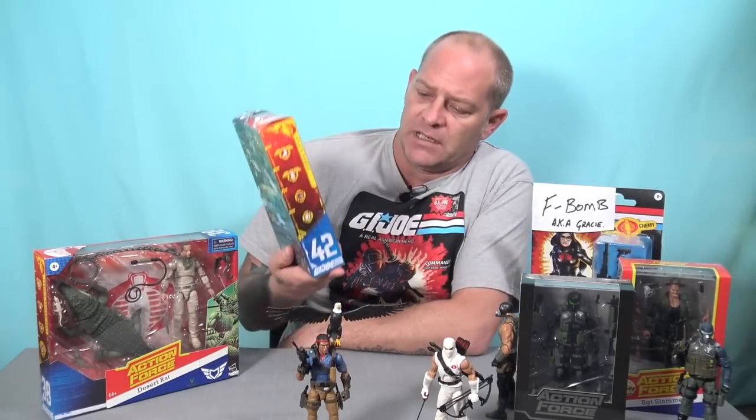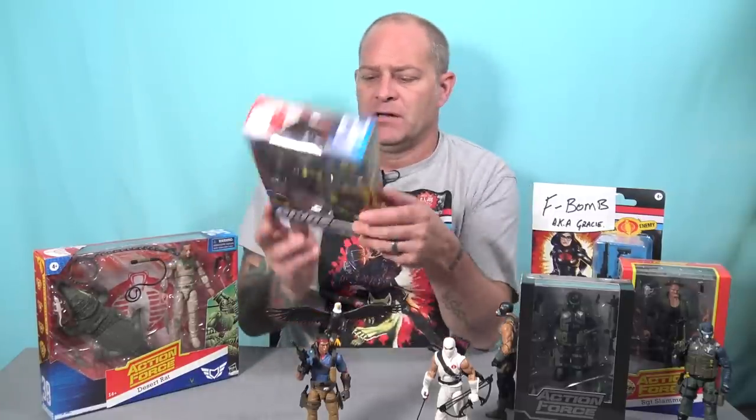Also in the box — Python Patrol Viper. I've got no interest in the Python Patrol whatsoever. I'm going to give this figure away. I'm going to figure out a giveaway and give this to a patron — maybe a photo caption competition or something like that. I'm not even going to open this one. I'm going to keep it sealed and give it away to a patron of the channel.